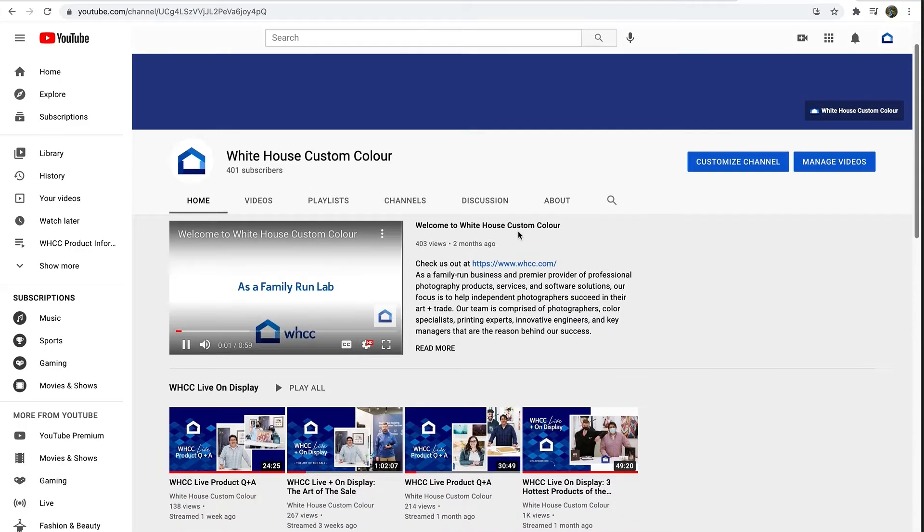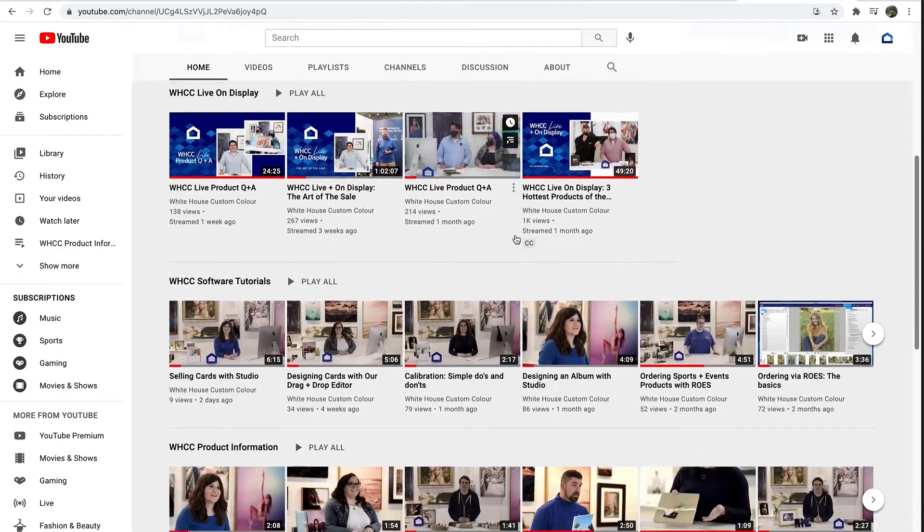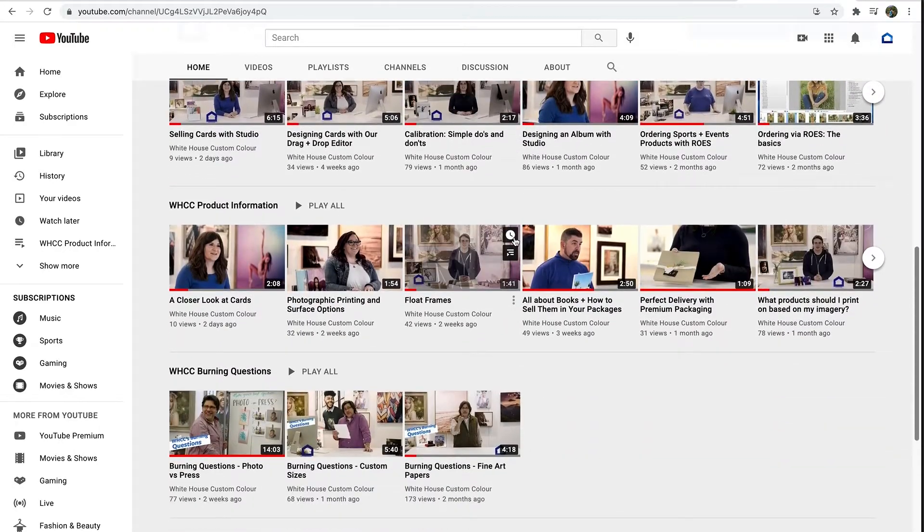And if you have burning questions, we want to hear from you. You have a question, just drop it into the comments of this video, or you can message us on Instagram at WHCCPro. Also, check out our YouTube channel — it's called White House Custom Color, which is also the name of the company. Why don't we jump right in to our burning questions?